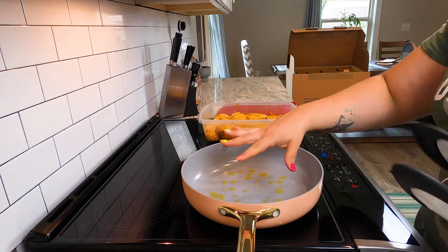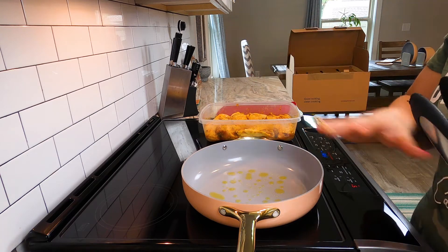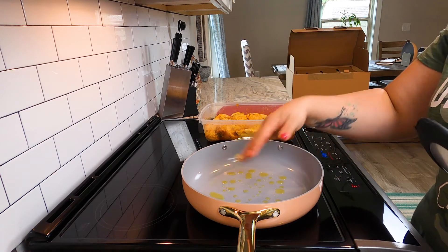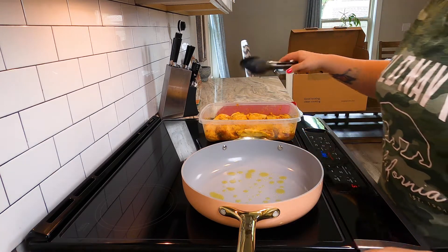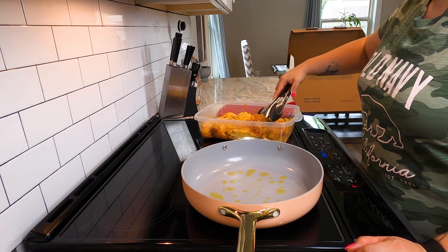Ordinarily I would not crowd chicken in here. What I want to do first is just brown it up and then put the whole thing in the oven. Because it's going to go in the oven, I will overcrowd it just a little bit, but not by too much.